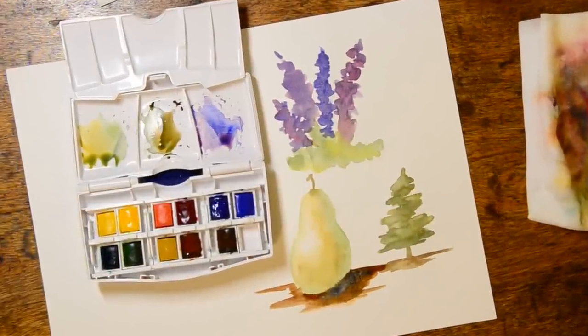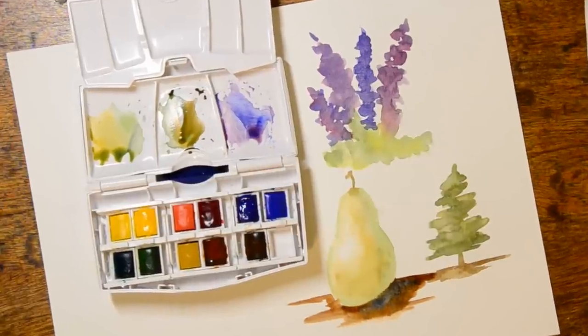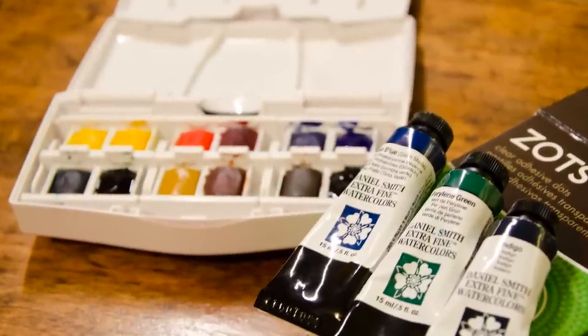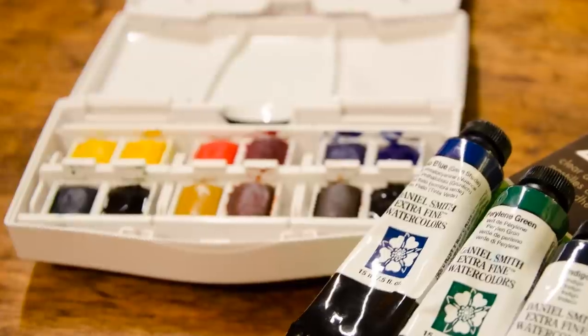I have a full first impressions video on this palette and you can reach that by clicking the card above. At the time I made a couple of small color modifications but have since further modified the palette to hold more pans, or in my case a water brush, so stay tuned for more information on that.